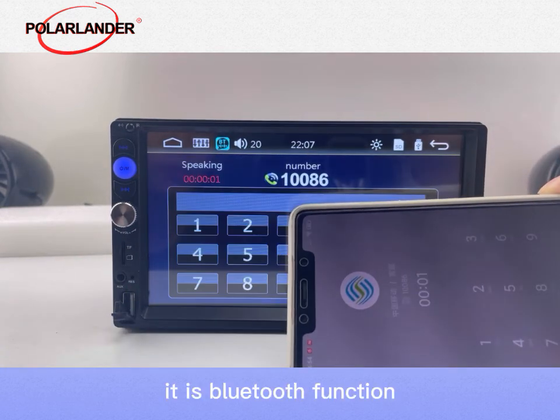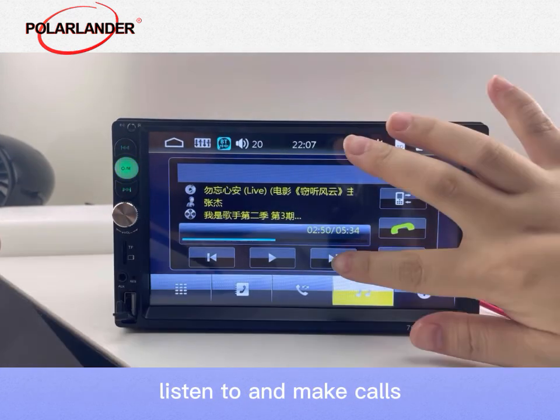It has Bluetooth function, which allows you to switch the music you want to listen to and make calls.